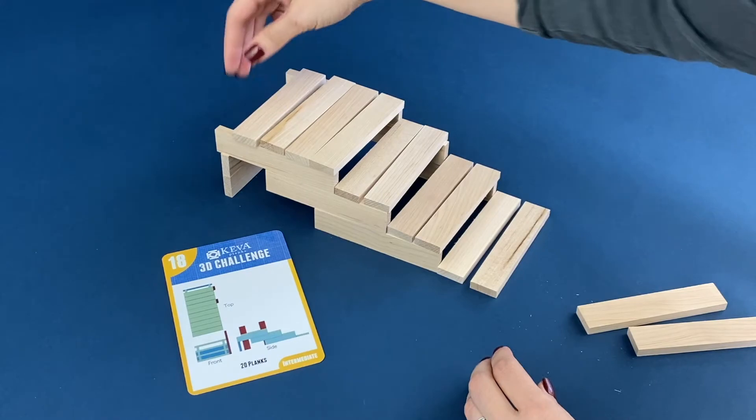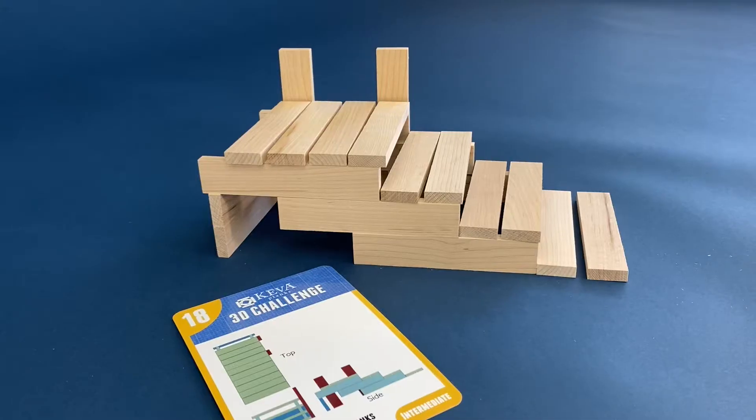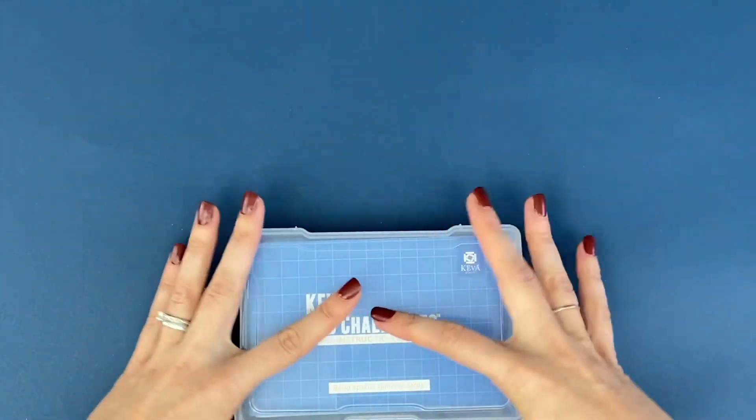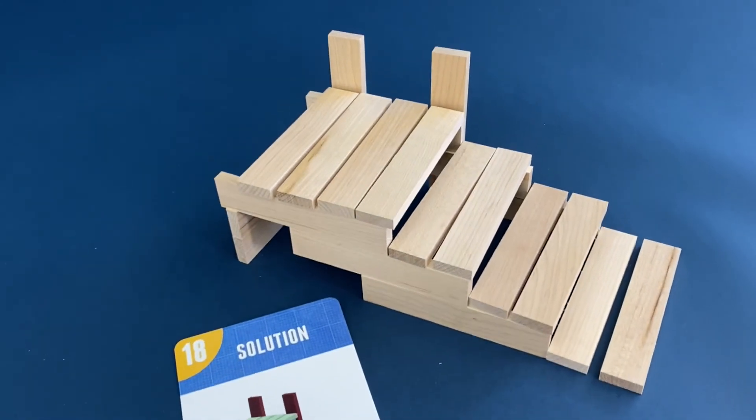Look at one side to build the structure by looking at the object from the top, front, and side view. These 4x6 cards can be easily shared and stored. All of the challenges take 20 planks or less.